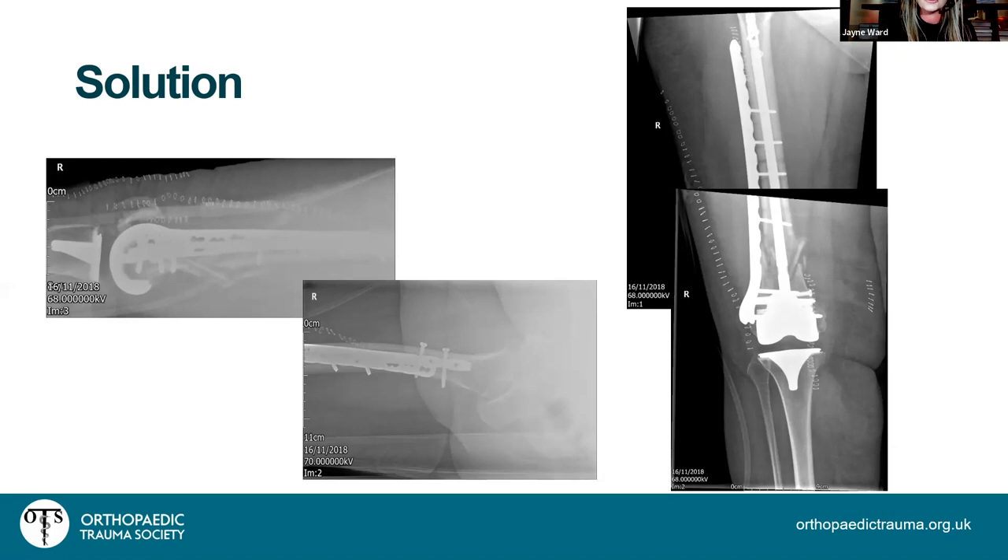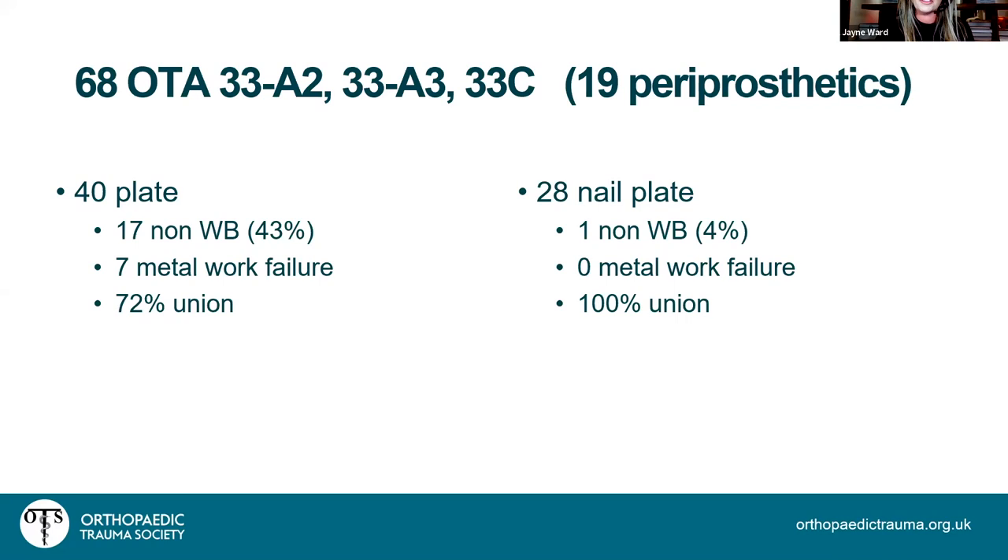The nail-plate construct: our series of 40 plates versus 28 nail-and-plate constructs showed nail-plate was better for metalwork failure and union. Crucially, a stronger construct gives surgeons confidence to actually weight-bear patients. The survey showed that even though we all say we weight-bear elderly patients, secretly many of us are still writing 'touch weight-bearing'. With a nail-plate construct, surgeons are more likely to write 'fully weight-bear.' Early weight-bearing is as important in distal femur as it is in neck of femur.